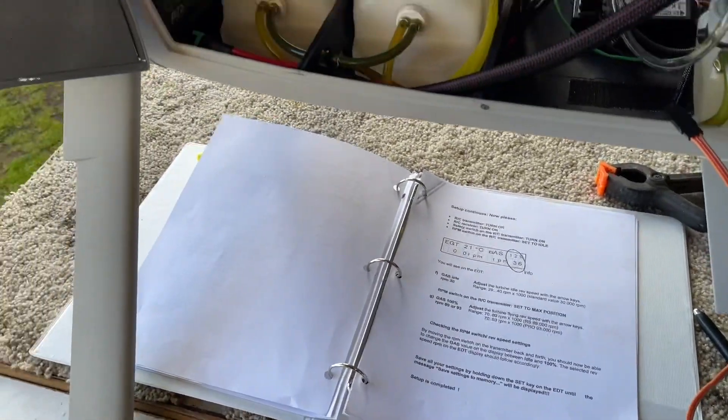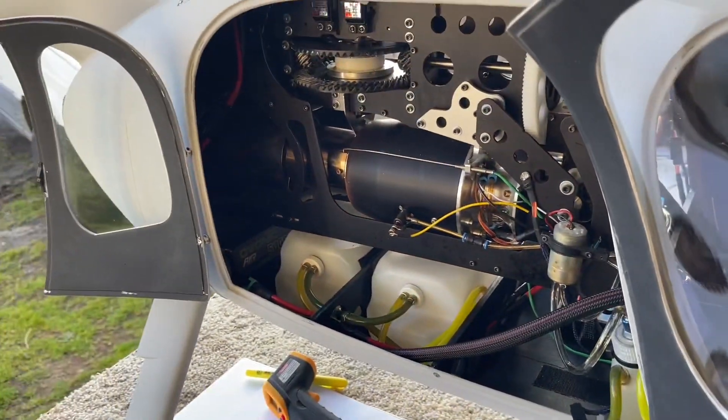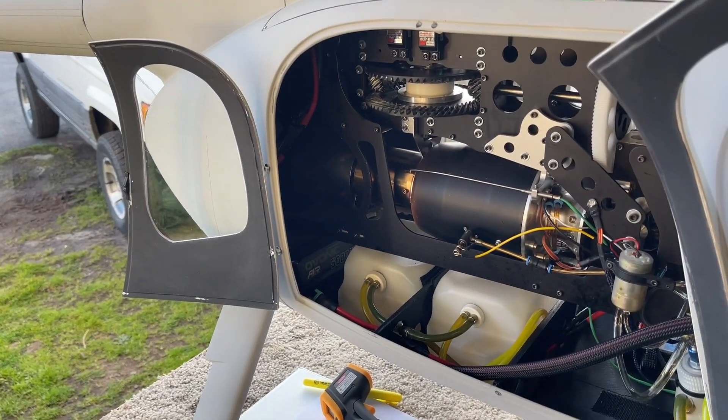We got a good fire-off on the last one, so I'm going to give it time to just sit. I'll refuel it and we'll give it another test and see how well it does in a little while.